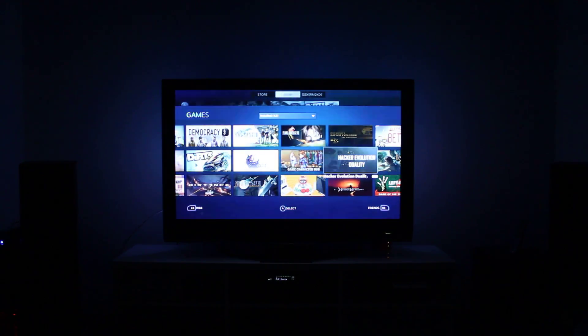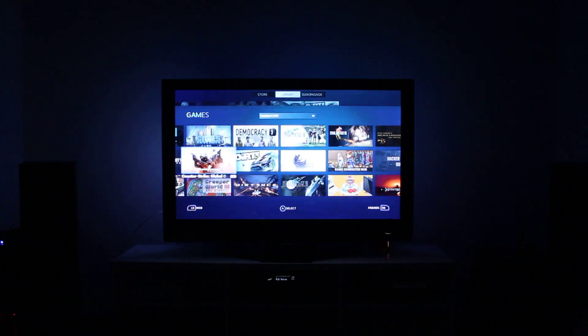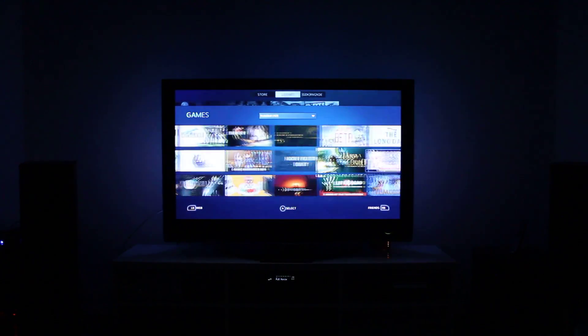Hello and welcome. My name is Ryan, also known as RM2kDev. Today I wanted to show you guys how Steam in-home streaming works.